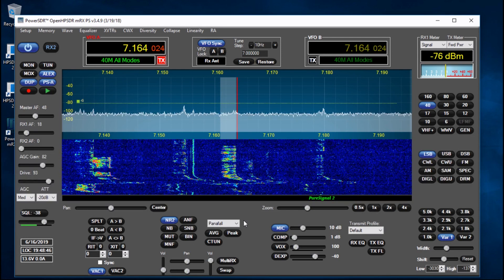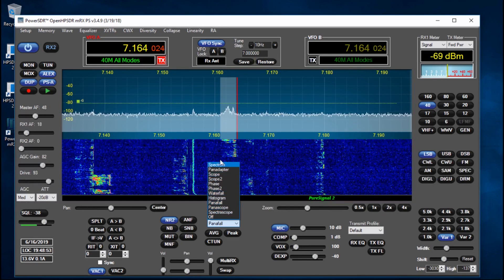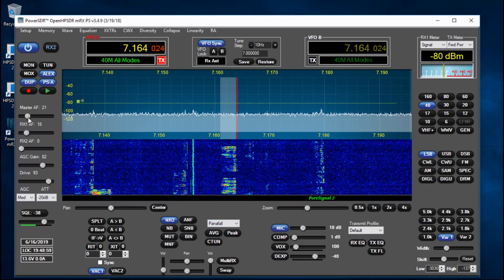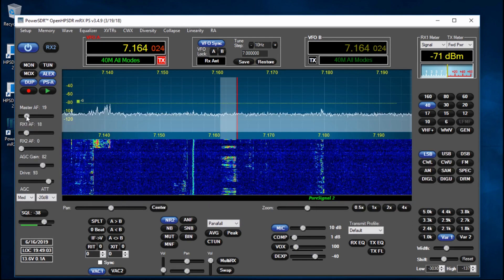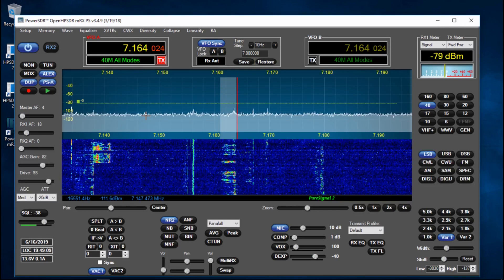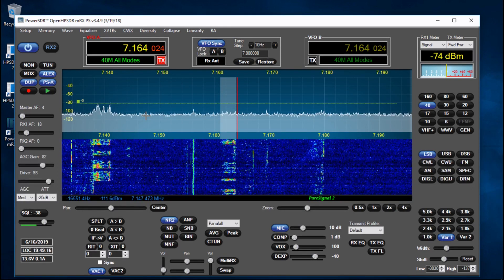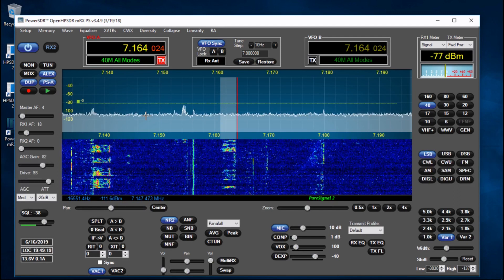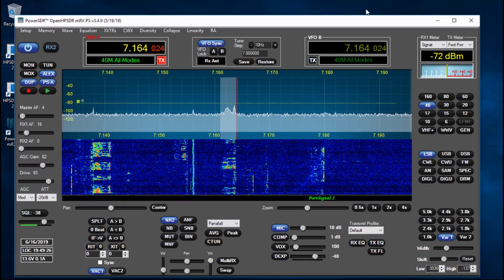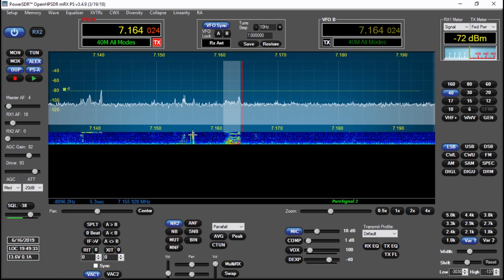The other thing you can do here is select the type of display you have. I've got it split into two types - a panadapter plus a waterfall. You get that sort of split screen and you can maximize it to the full size of the window if you want.